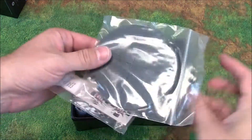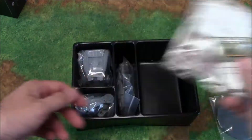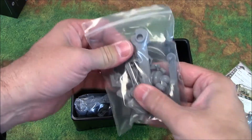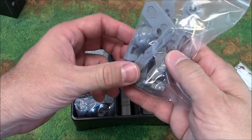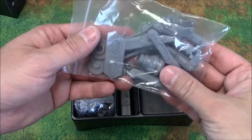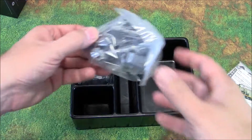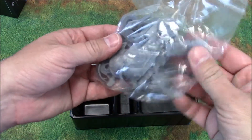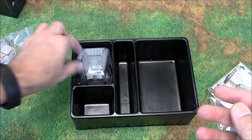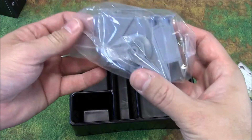So we have the stand — big stand — and cards, we'll take a look at those. Legs. This kind of feels like a different plastic; sounds like a different plastic too. More parts to the legs, weapons in there, the feet, and the main body.